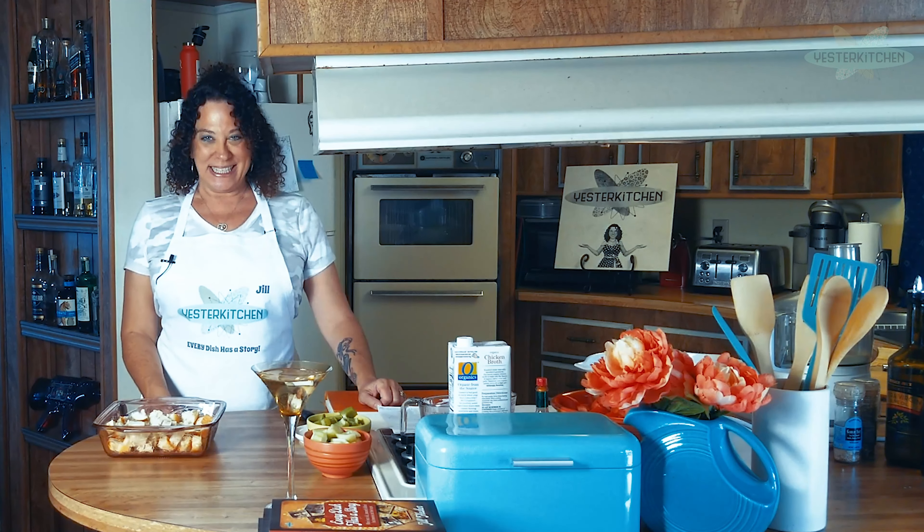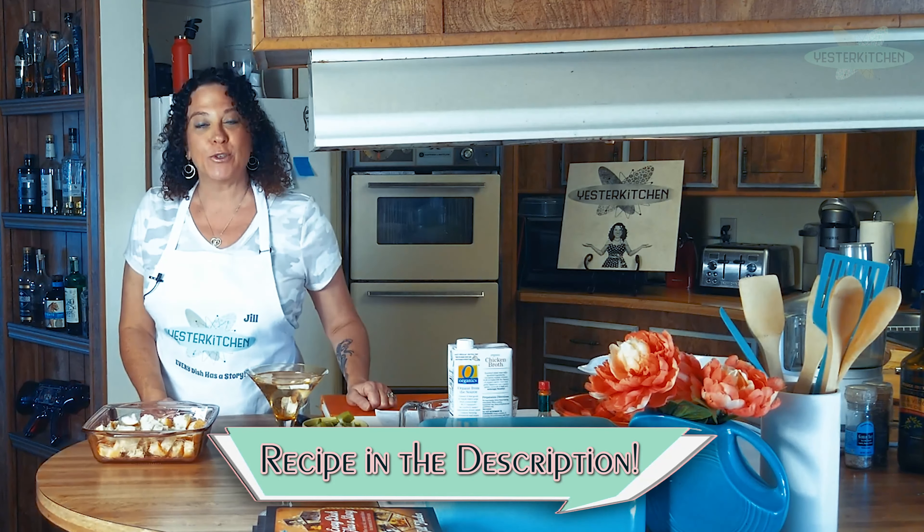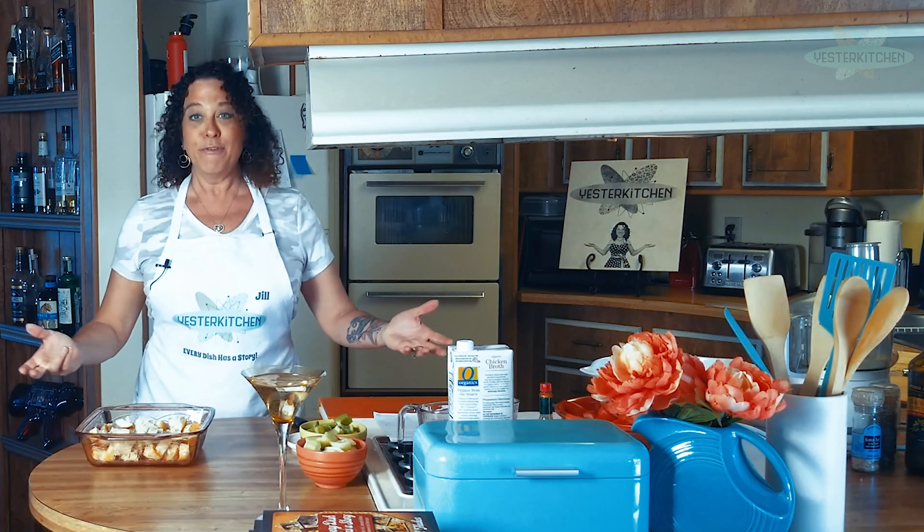Hey everyone, I'm Jill and this is Yester Kitchen. If you're new here, welcome. It would be an honor to have you join us as we explore retro history and childhood food memories through food.